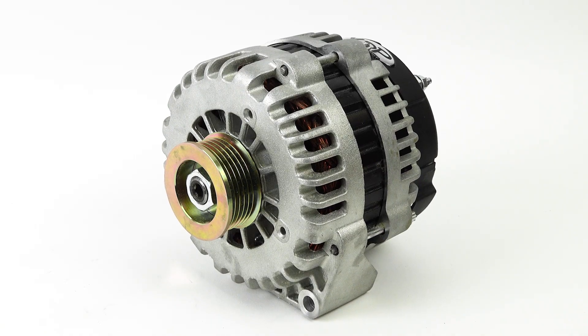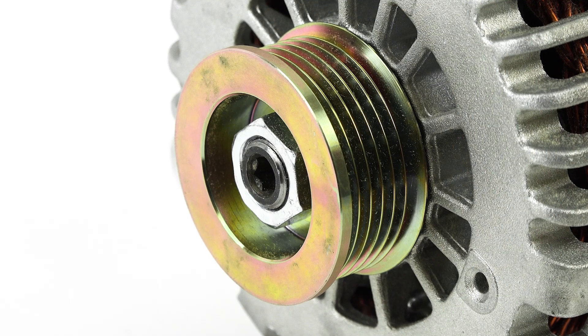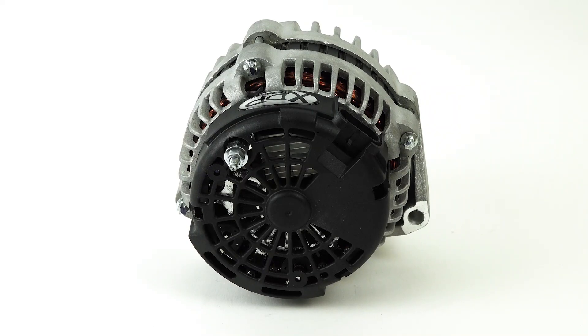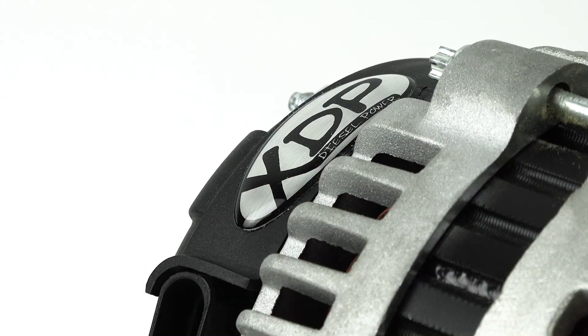Upgrades like aftermarket fuel pumps, onboard air compressors, off-road lighting, plows, stereo equipment, and even aftermarket horns can quickly push the limits of your electrical system. Alleviate this strain with the XDP high output 220 amp alternator.